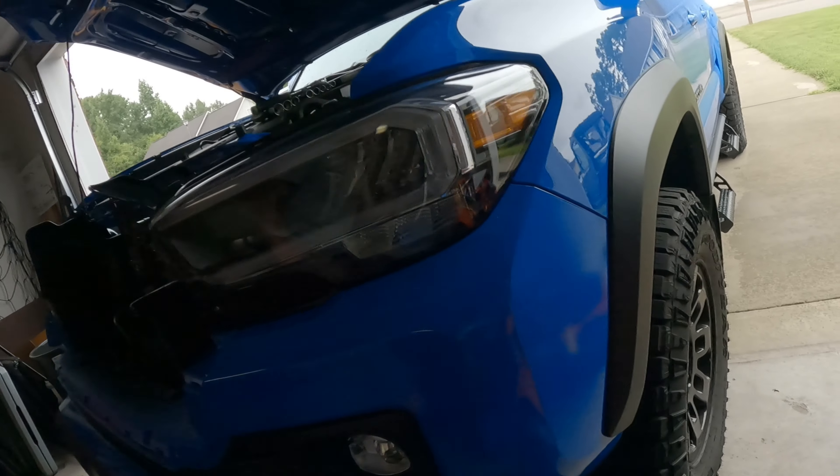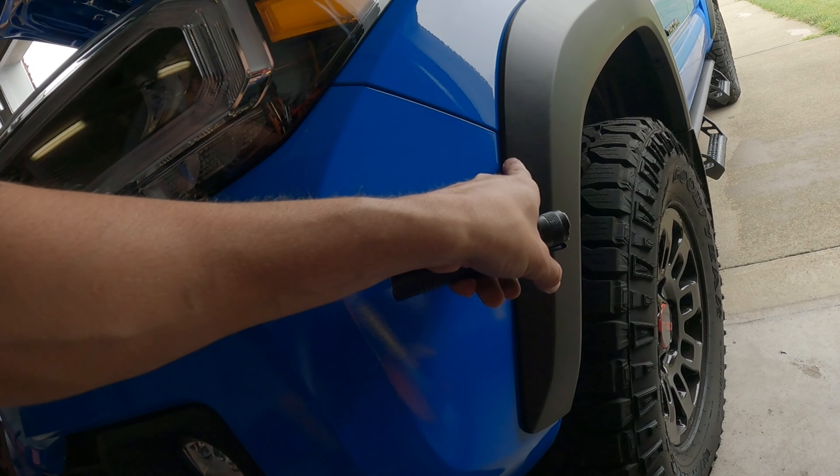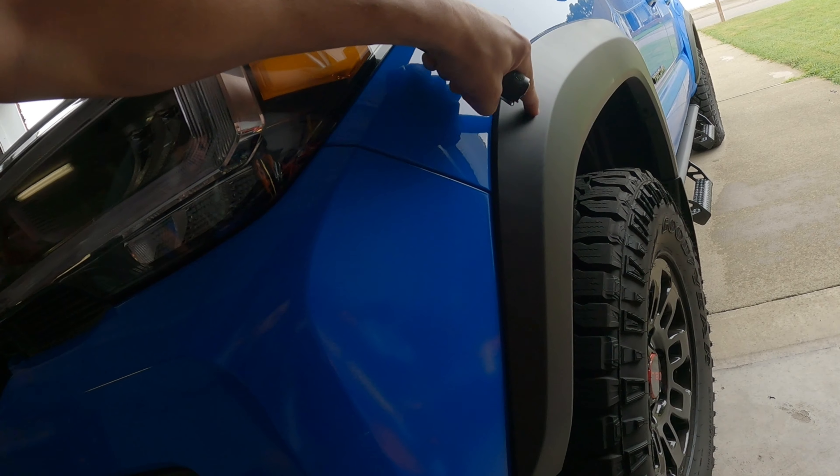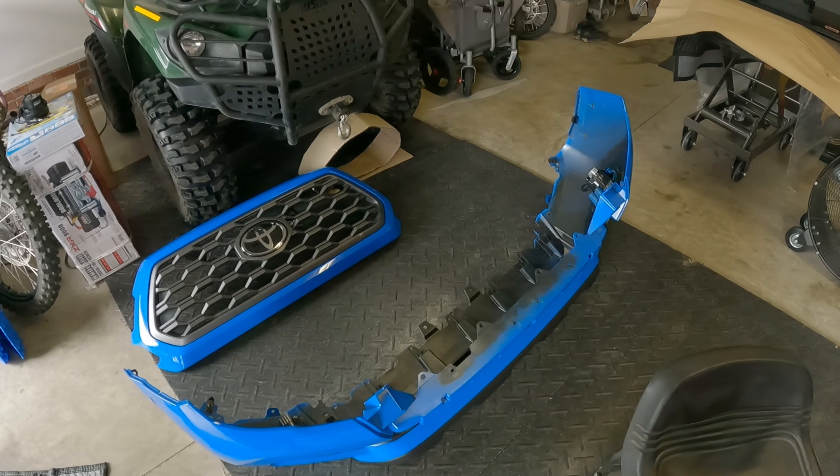I couldn't find any detailed videos on very intricate front bumper installs — most were time-lapses or before-and-after shots, so I decided to document mine. Down on the sides, underneath the fender well, there are two clips. Even though you're going to cut it, you could mess up the top part that stays if you don't remove these clips first. Get your hand up in there with a screwdriver and pop them out so you can pull the fender away from the bumper to release it. The bumper is removed.